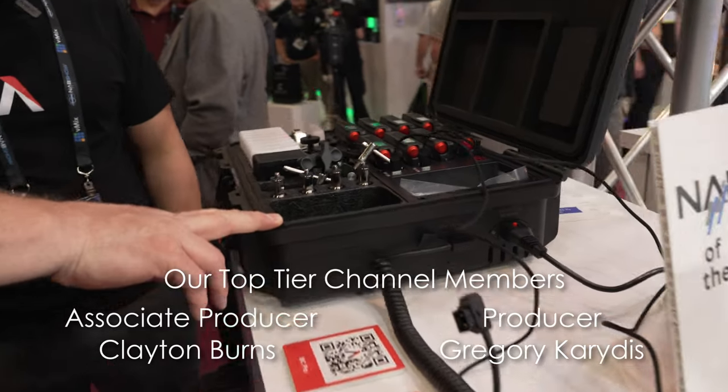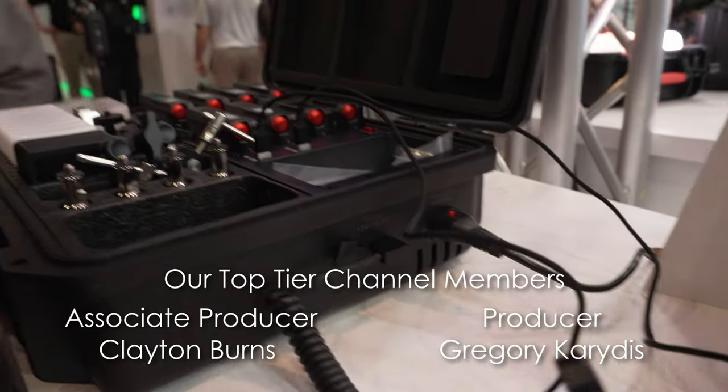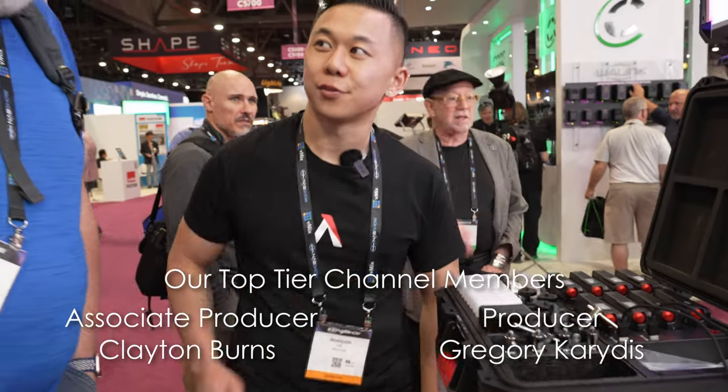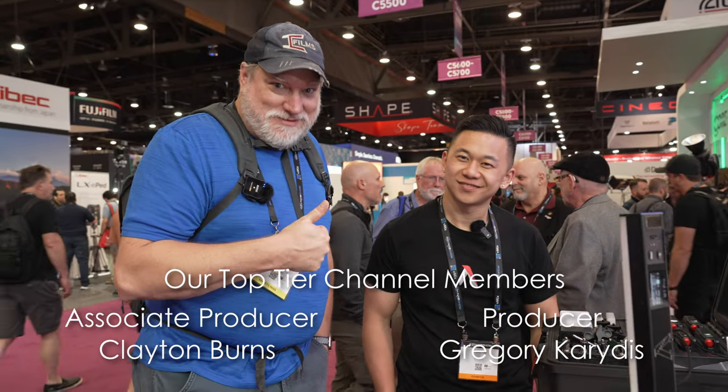The MC Pro 8-light kit is available for pre-order and starts shipping in May. Individual MC Pro lights began shipping as of April 4th.